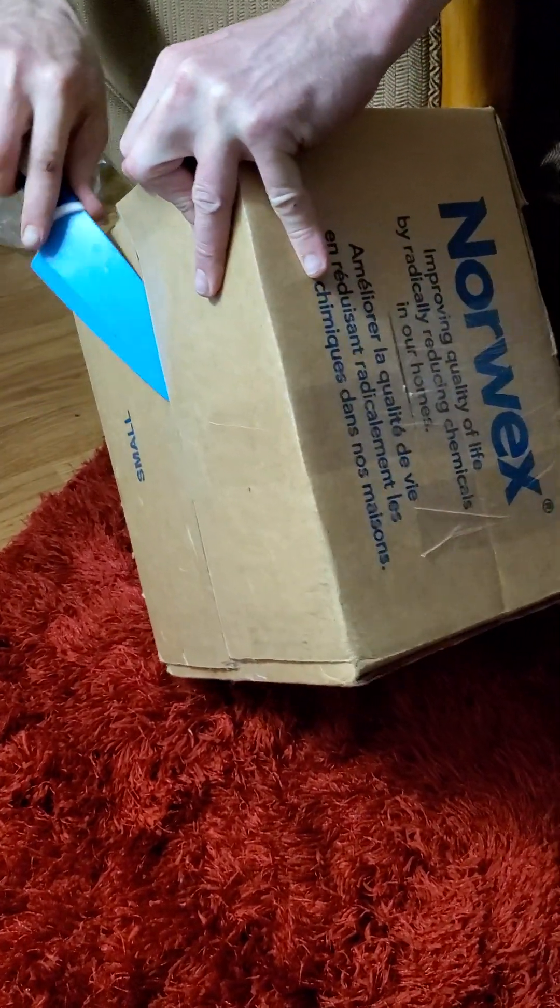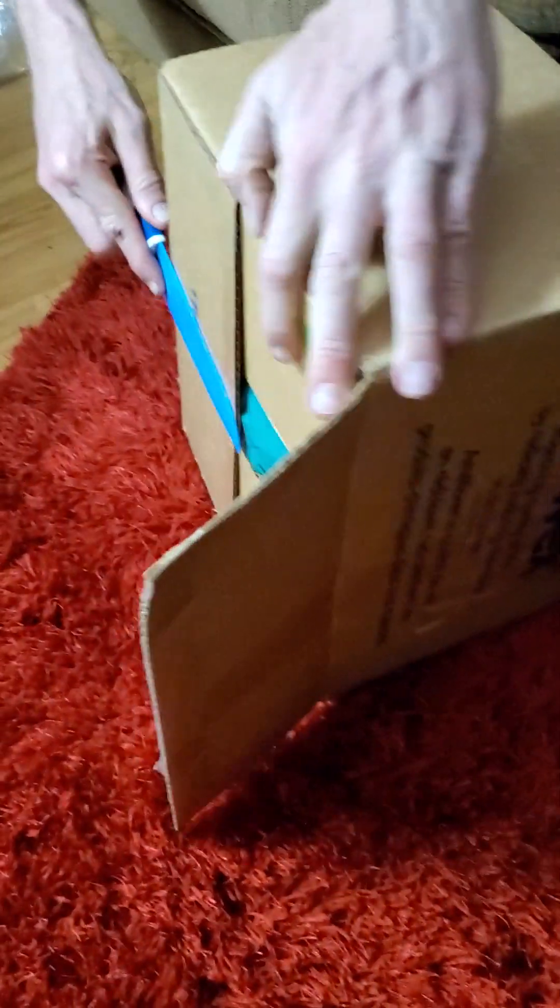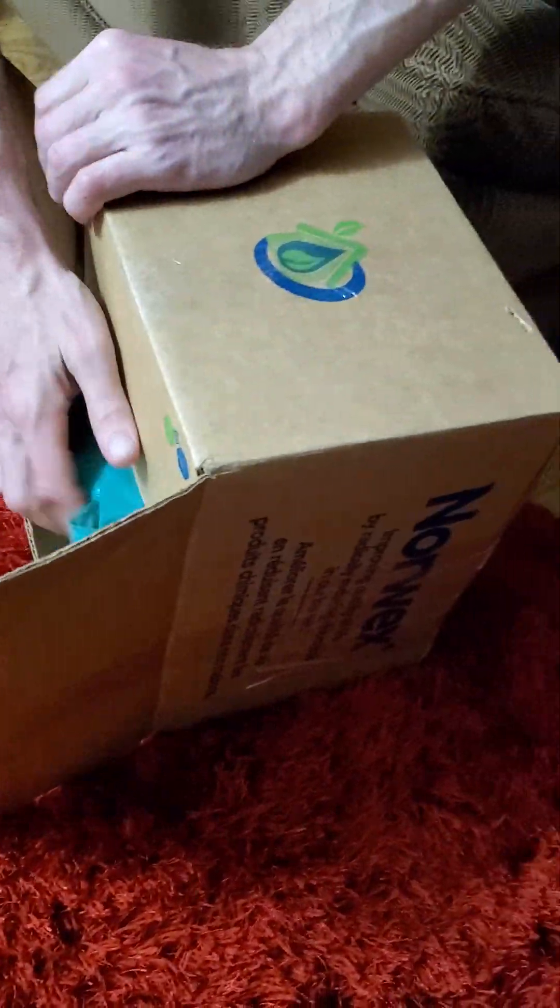Good evening everyone. This is Compost Chick McQueen's Plus, and here we have an unorthodox use of a knife for opening up boxes.